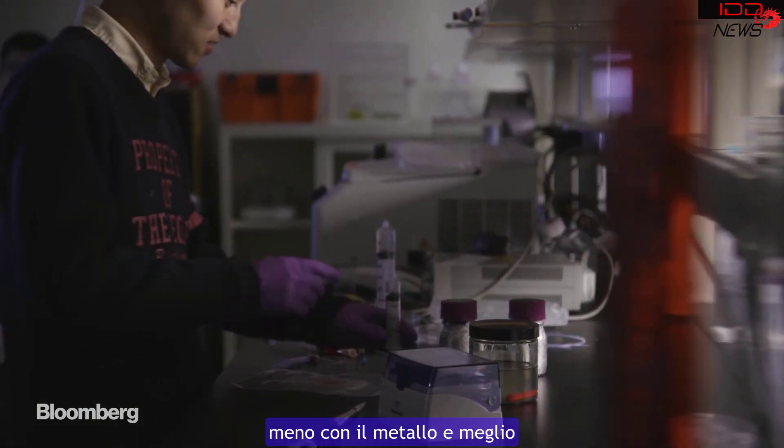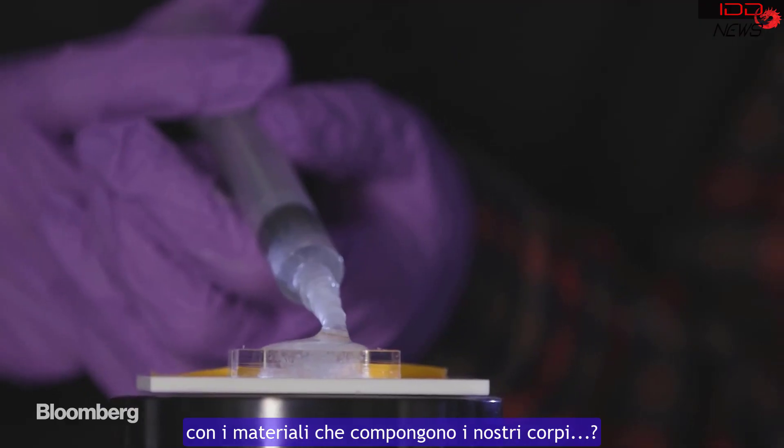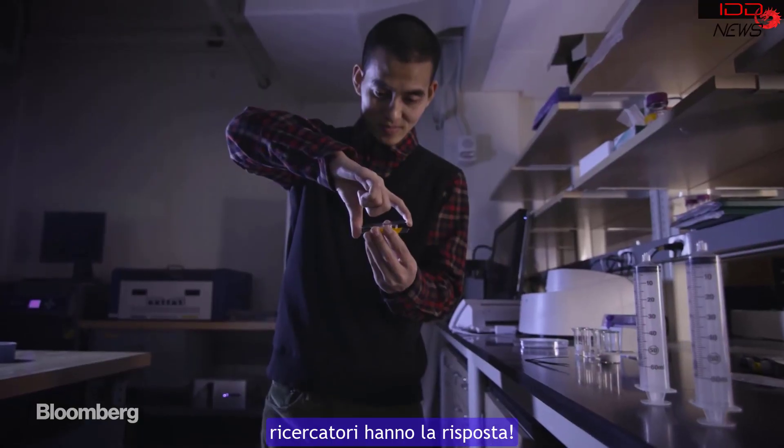But what if electronics behaved less like metal and more like the materials that make up our bodies? In a basement lab at MIT, a team of researchers has the answer.